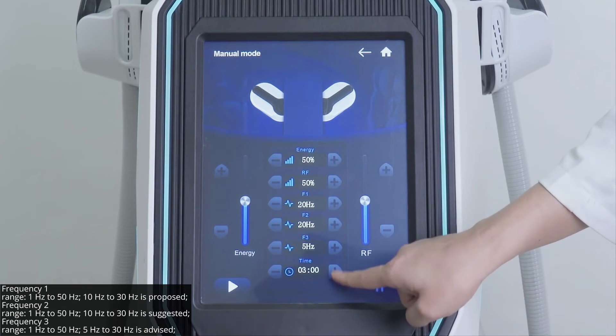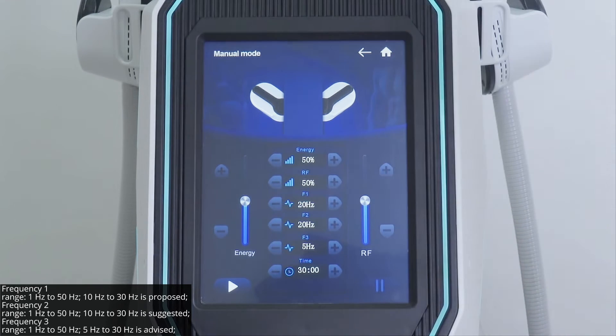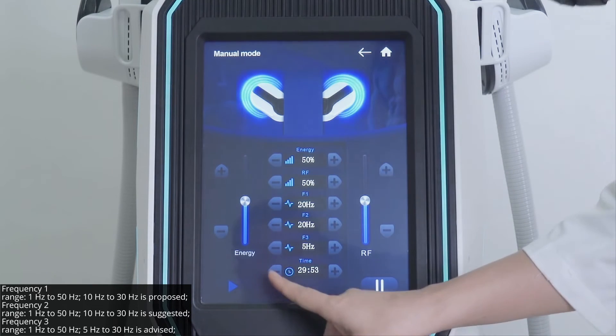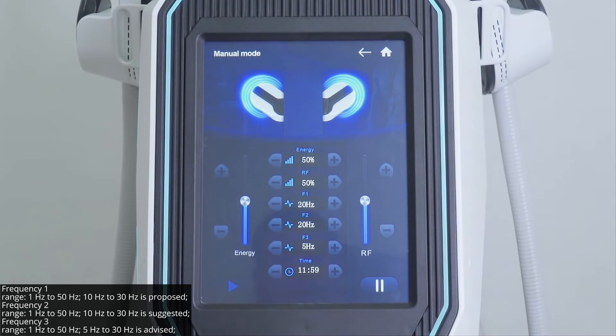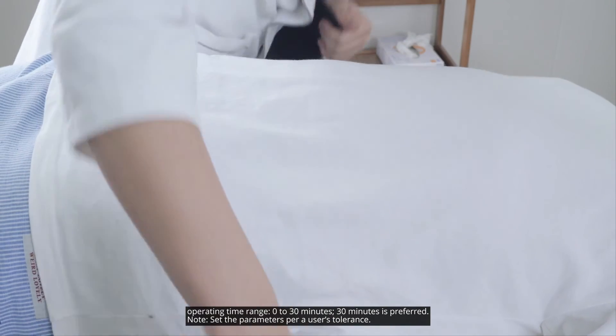Frequency 2 range: 1 Hz to 50 Hz, 10 Hz to 30 Hz is suggested. Operating time range: 0 to 30 minutes, 30 minutes is preferred. Note: set the parameters per a user's tolerance.